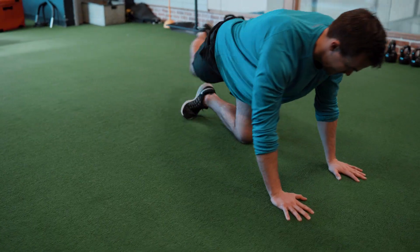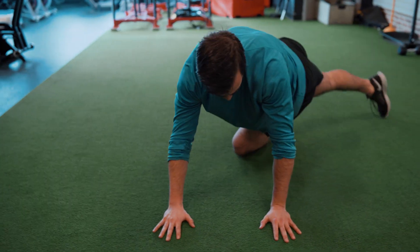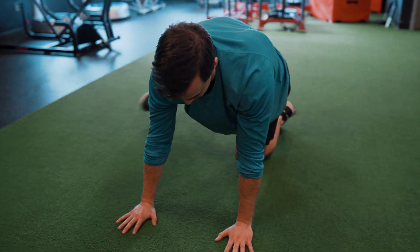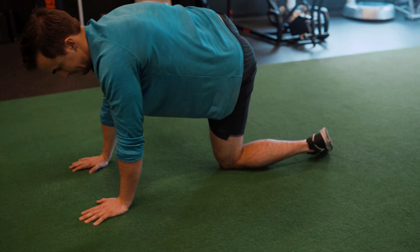Our next exercise is the fire hydrant cross. We actually have two different exercises here. The first one, the fire hydrant, where we're lifting that leg as high as we can as if we're a dog peeing on a fire hydrant. And then we have the cross where we're trying to get as far back as we can to really get a stretch through that glute.